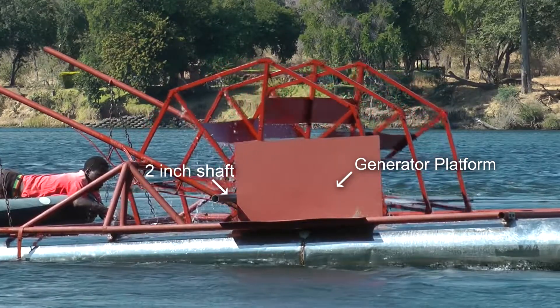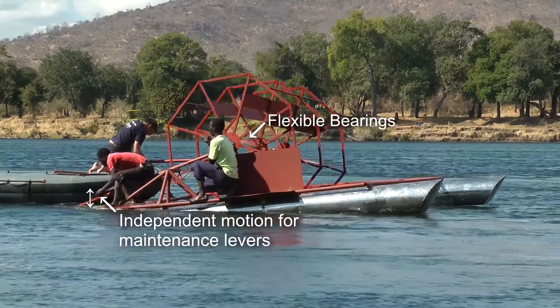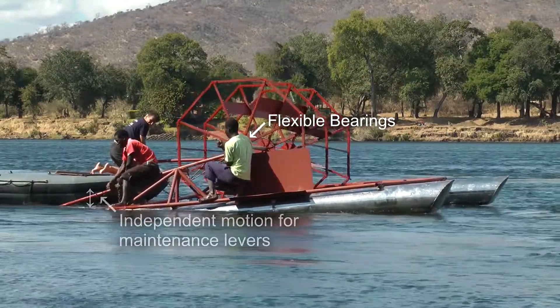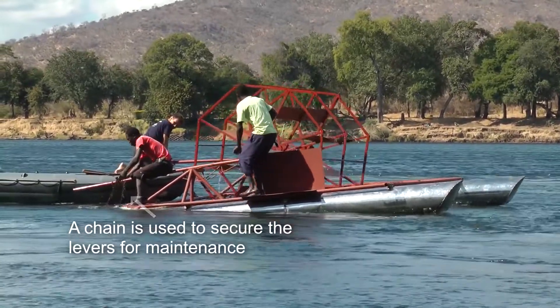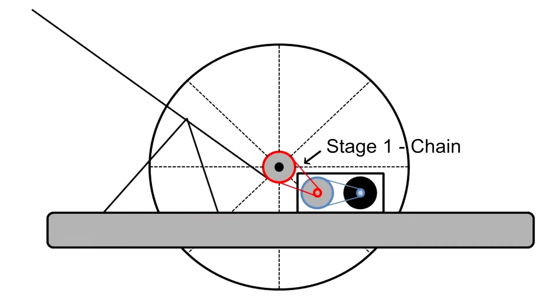On a platform, the first stage was connected to a 2-inch shaft. The wheel was designed with flexible bearings so that either side could be lifted out of the water for maintenance. The levers could be secured using a chain on the back of the frame. One change was made to the final design: the first stage was changed to a motorcycle chain, and the second stage remained as a belt.